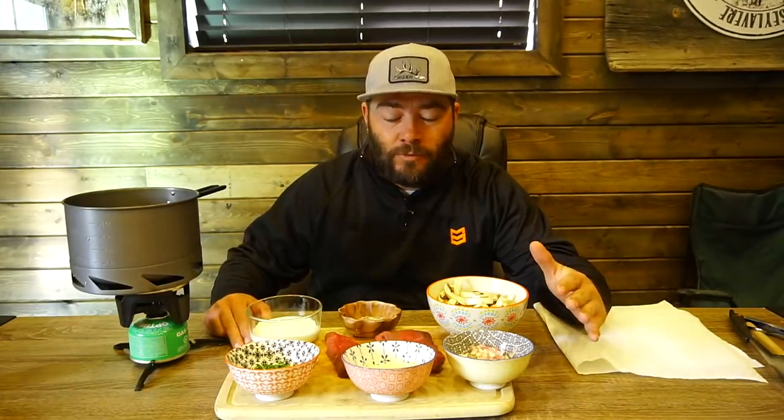Guys, welcome back. Today we're gonna do something very special for you. We're doing another cooking video, but today we are in my office and we're gonna be cooking with a little bit of a twist. We are gonna create a gourmet meal using the Camp Chef Striker.